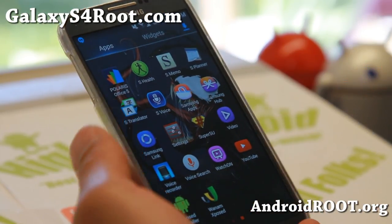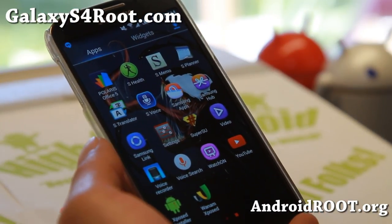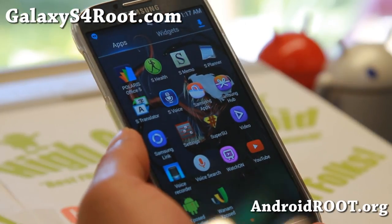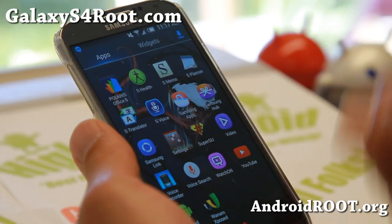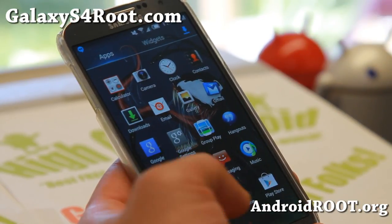If you want UI customizations, you can go ahead and download the Xposed installer and also Venom Xposed. It also comes with SuperSU of course. Other than that you'll find the standard apps — this is all the apps you'll find, except for Venom which I separately installed to get the UI.